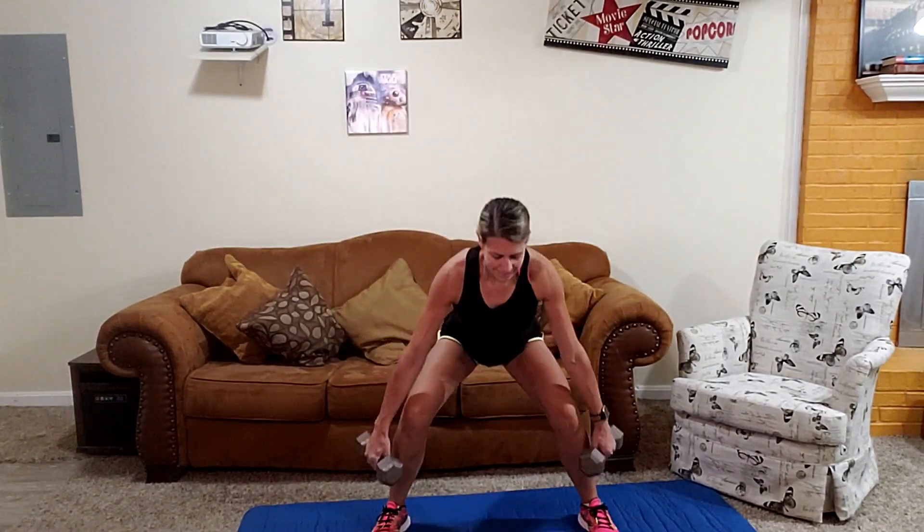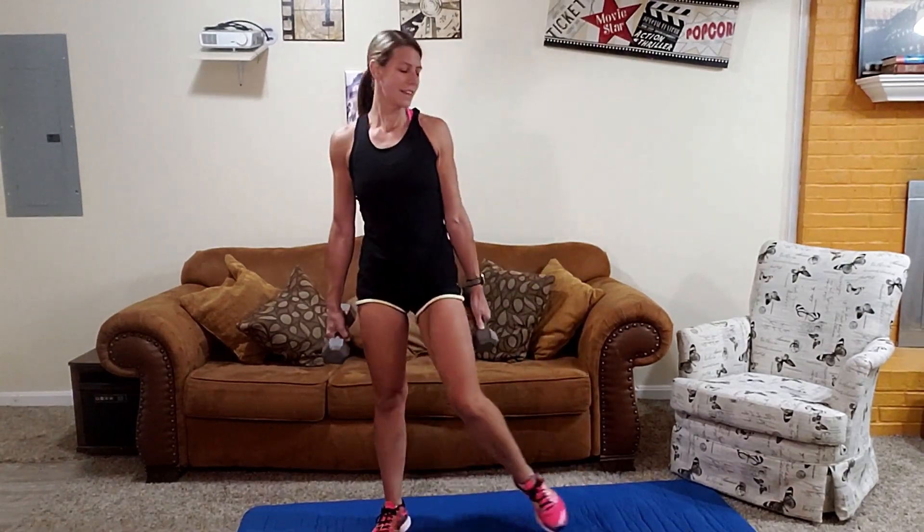This is five and six. Almost there. 17, 18, 19, and 20.